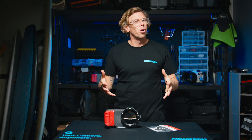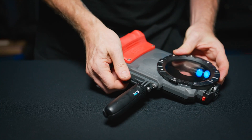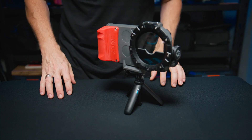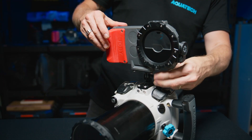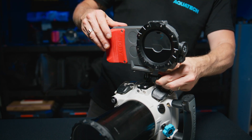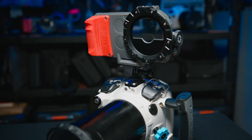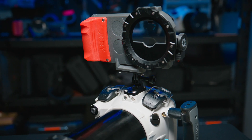Finally we have the Go Mount. The Go Mount mounts to the base of the C-Pow case, allowing for connection to a huge range of GoPro and action camera mounts already available. Most importantly, it allows you to mount the C-Pow to the Aquatec water housing when used with our Pro Mount. If you're looking to capture behind the scenes, live stream a shoot, or capture a second angle, there is no easier way than mounting the C-Pow to your water housing via this little mount.